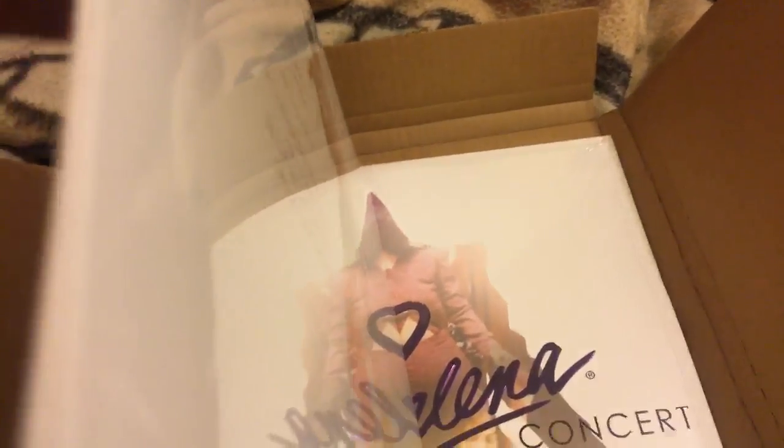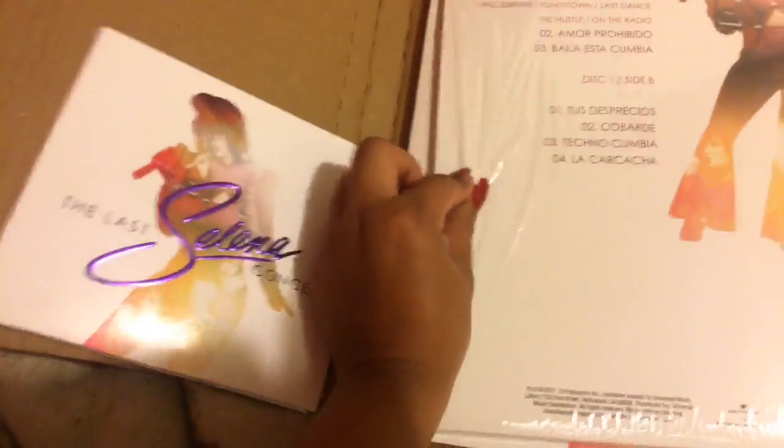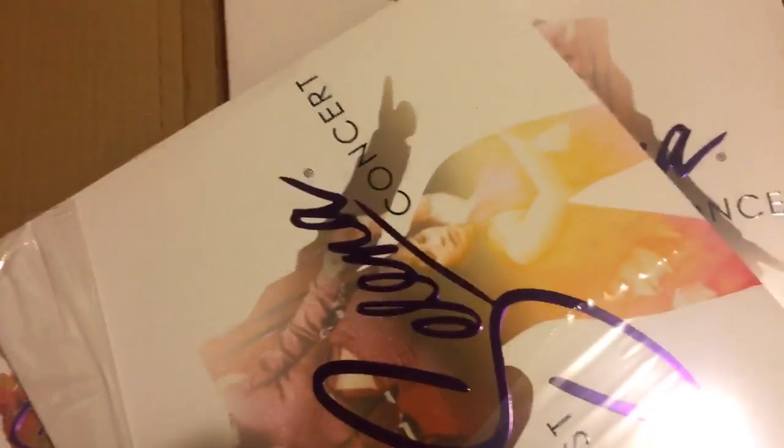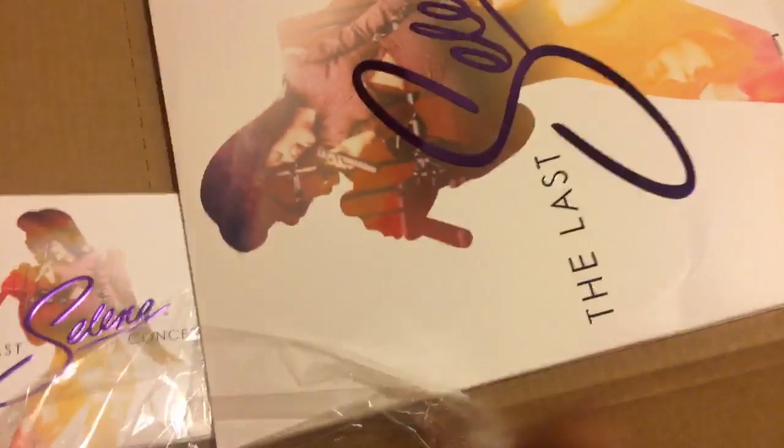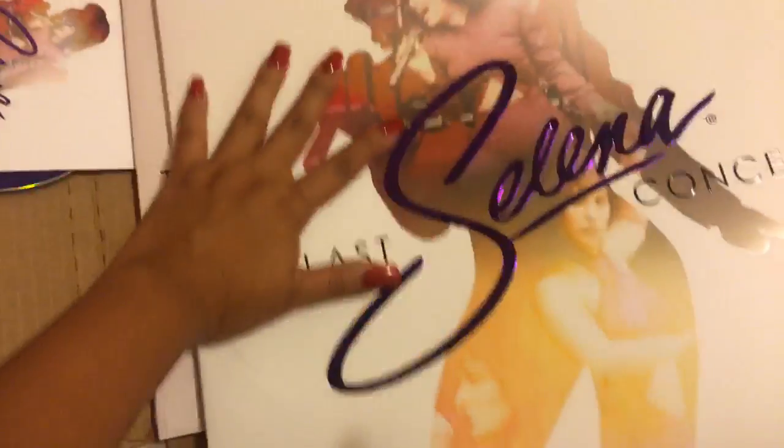I'm going to try to open it with my nails — it's pretty hard because I'm holding the camera on one side. Okay, I got it! In terms of the photoshopping on the cover, I really like it. It's something different that we haven't seen from her album covers before, which is pretty cool.